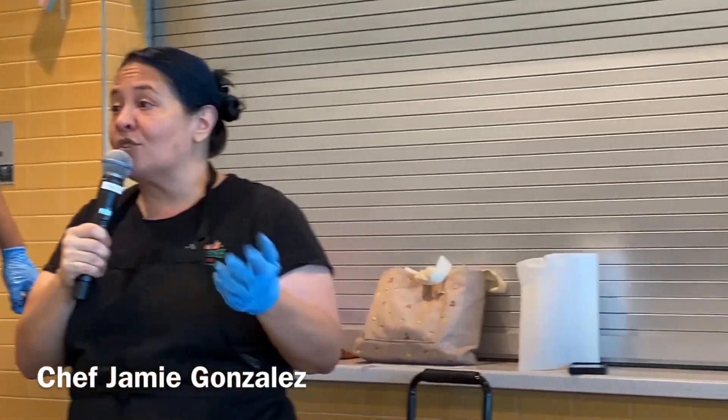We're going to have a demonstration with Vanessa and Pam and talk about squash and the different ways that we use zucchini squash and a couple of my other favorite squash that we brought today.